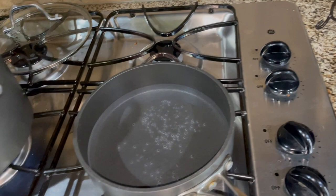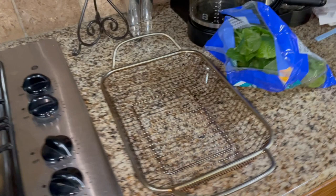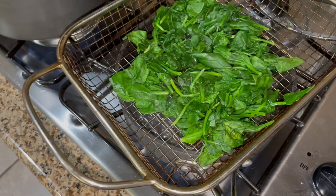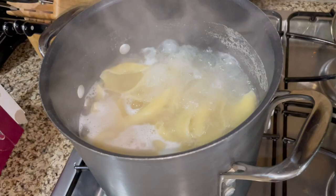Now I'm bringing about an inch of water in a skillet to a simmer, then I'm gonna add my spinach into a steamer basket and steam those for about a minute until they're wilted. I'm adding 15 ounces of spinach, but again I'm doubling the recipe so you wouldn't need that much for the original. I just placed the spinach on top of the simmering water — I didn't have a big enough lid to cover it, but you're supposed to cover it for about a minute until it's wilted. My pasta is pretty much done so I'm gonna go ahead and drain that.